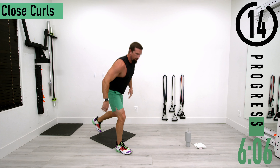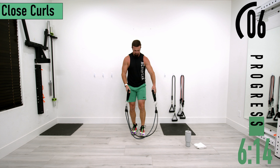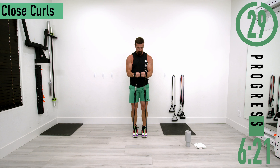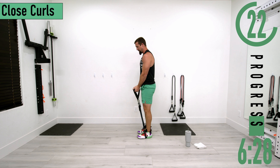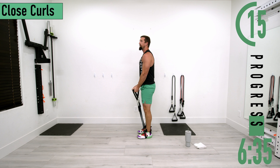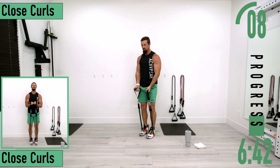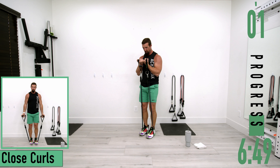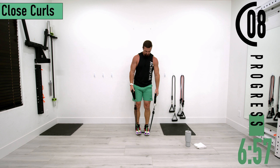Now we're going into close curls. Grab your bands, step on with one or both feet, and try to keep your hands together the entire time. Don't forget to breathe — exhale when coming up, contracting that bicep; inhale as you bring it back down. Good controlled movements. If you need to, you can always alternate left and right.